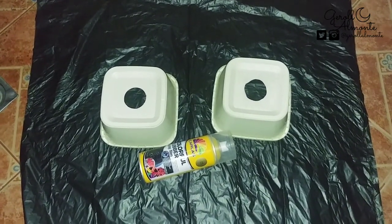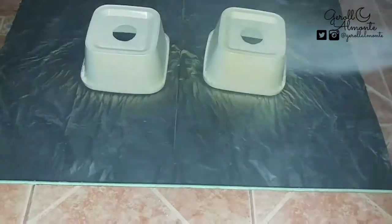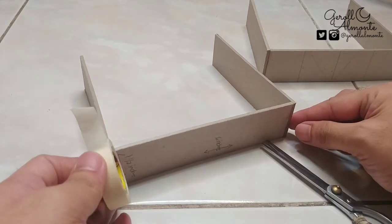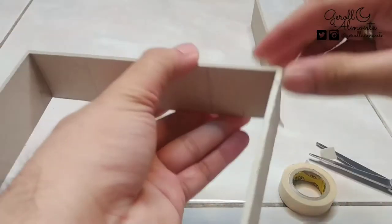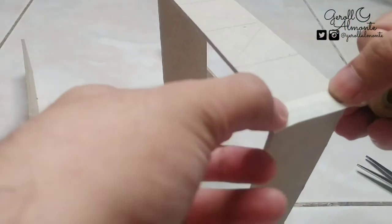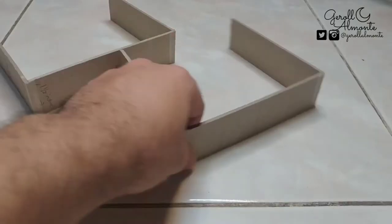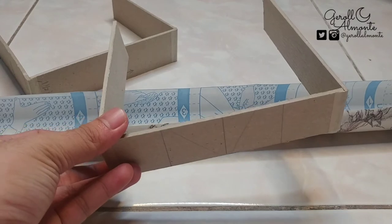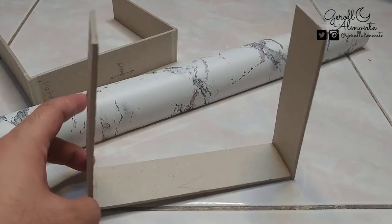Pasensya na po sa aking boses kung may echo dahil nandito po ako sa aming banyo. Lalagyan natin ng masking tape ang edges nitong stand para sa DIY backlight para maging matibay. Para sa akin, nag-desisyon akong gumamit ng marble wallpaper para i-cover yung stand ng ating DIY backlight.